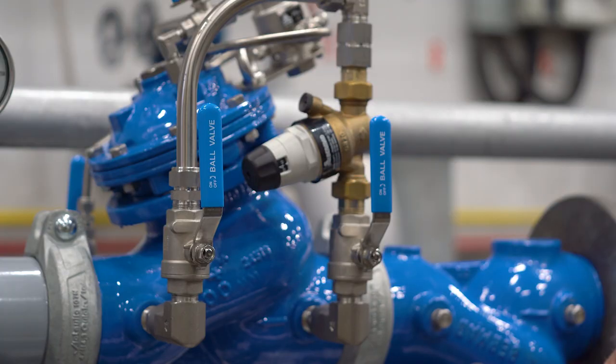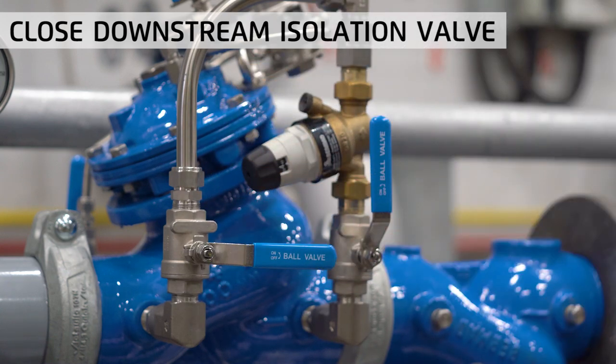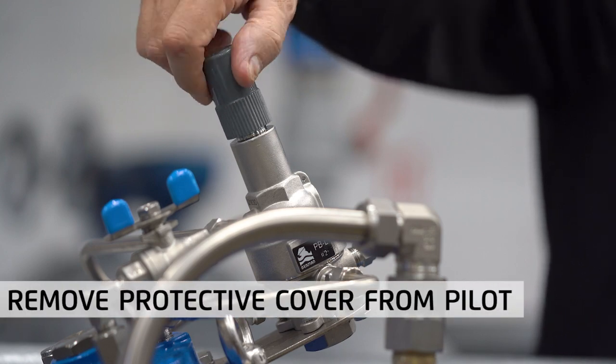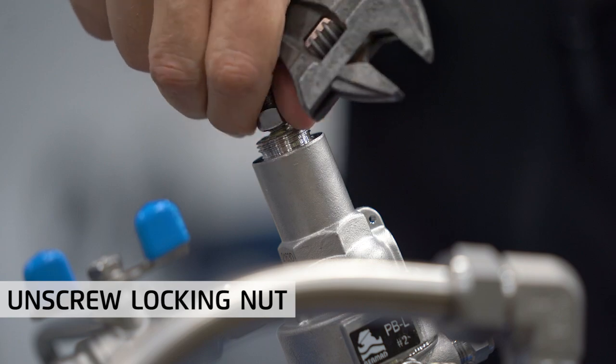Next, close the isolation ball valve at the downstream side of the direct acting bypass valve, as we will calibrate it later. Start by removing the grey plastic cover on the pilot, then unscrew the locking nut to free the adjusting screw.